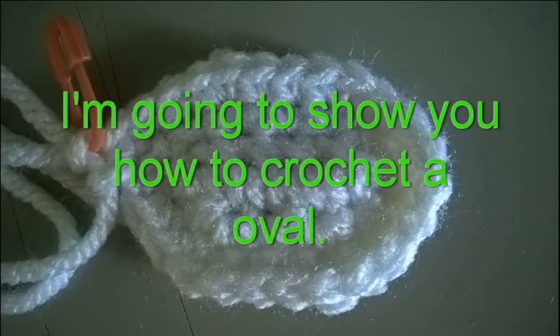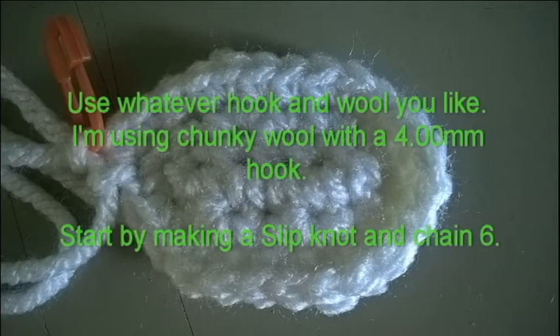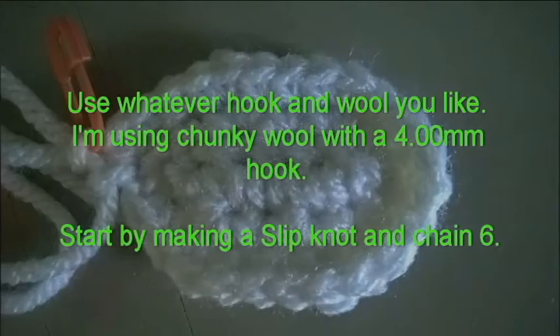I am going to show you how to crochet an oval. Use whatever hook or wool you like. I am using chunky wool with a 4mm hook.